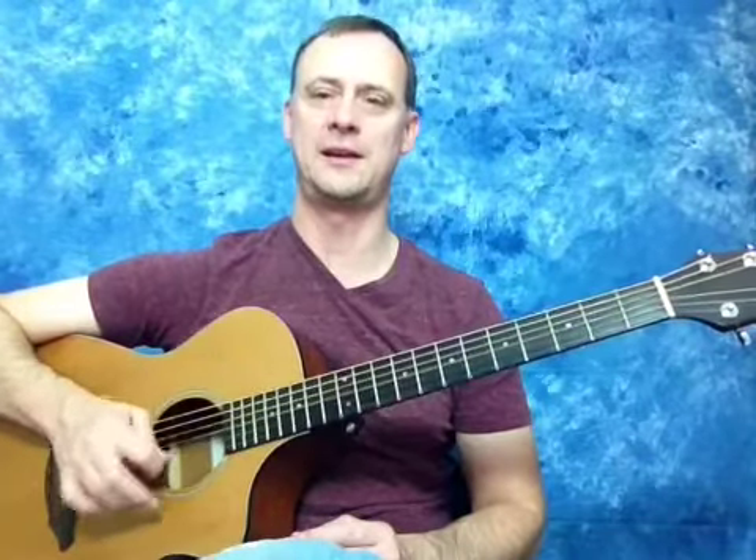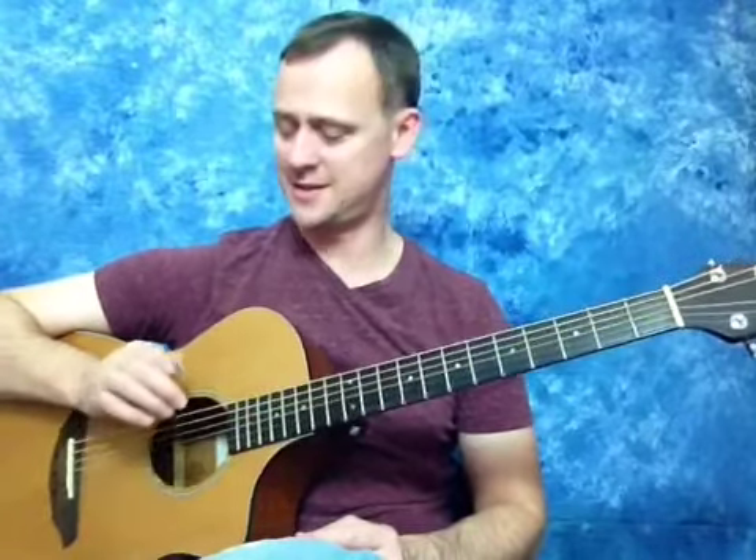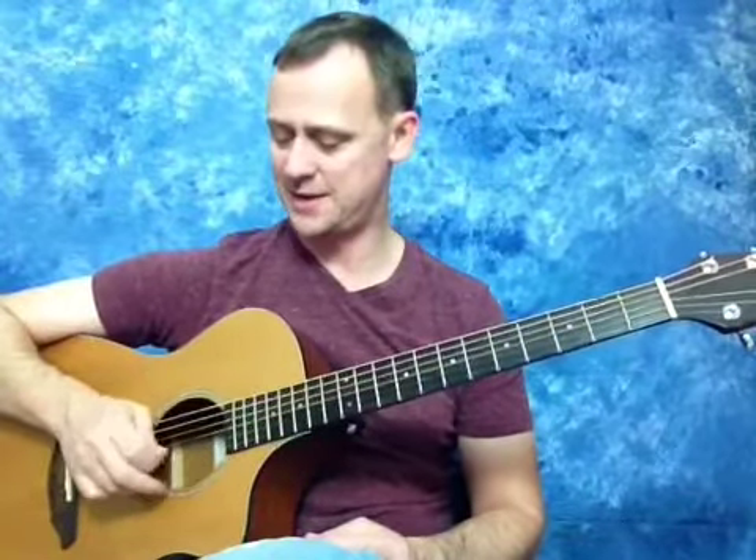A couple of tricks to memorize that. So here are two of them. 'Elephants and donkeys grow big ears' — E, A, D, G, B, E. Or for the more aggressively inclined amongst us, 'Eddie ate dynamite, goodbye Eddie' — E, A, D, G, B, E. Take your pick of those two to help you memorize the open strings.